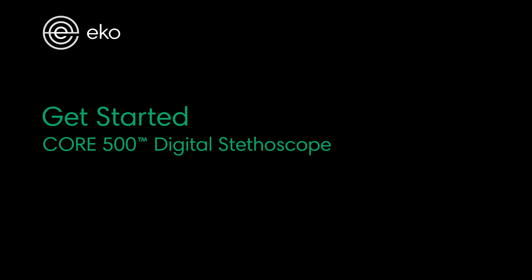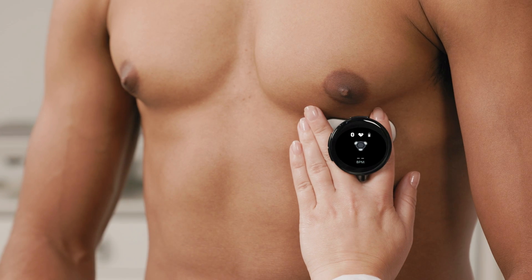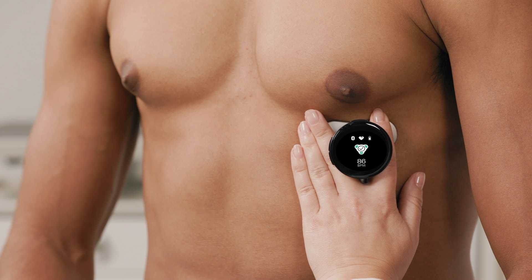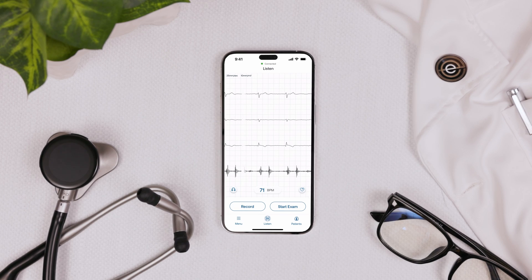Hey there. In this video tutorial we're going to show you how to get started with your Core 500. The Core 500 is a digital stethoscope with a digital display, live heart rate and 3 lead ECG. We'll show you how to set up the device and understand its features.